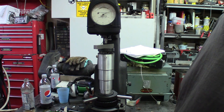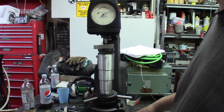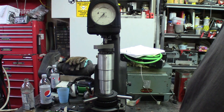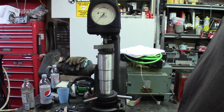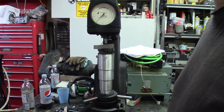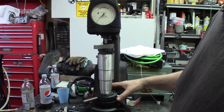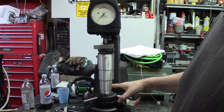Even once the needle has slowed down, it still creeps a little, so you wait about 20 seconds. When you release the load, you get a Rockwell reading — right now we're at about 61. That's the differential between the preload and the loaded position, which is how hardness is measured. We're using known high-speed steel pieces for calibration, since we know they're around 60 to 62 Rockwell, so we're in the ballpark.